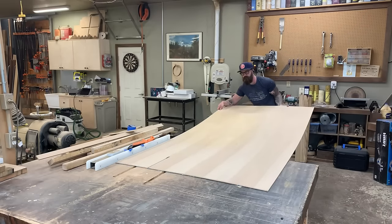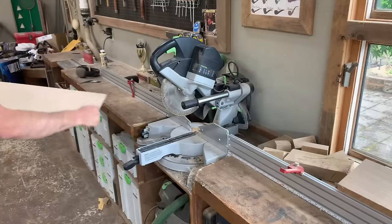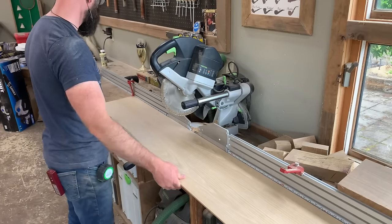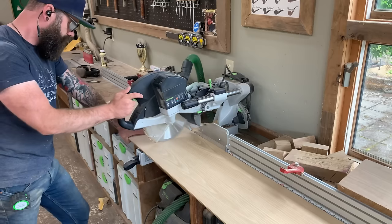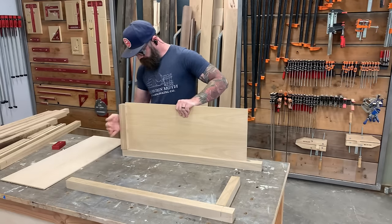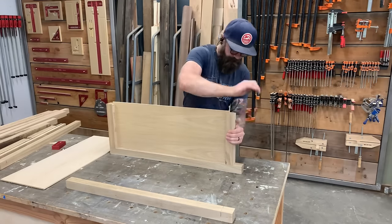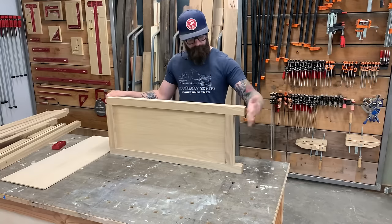Next we take the quarter-inch white oak plywood, run it through the table saw, and cut it down to the right size to make our interior floating panels. You could use solid stock, but for floating panels I like to use plywood because of wood movement. We drop the panel into our cut pieces, make sure everything fits nicely, and get ready to join it all together.